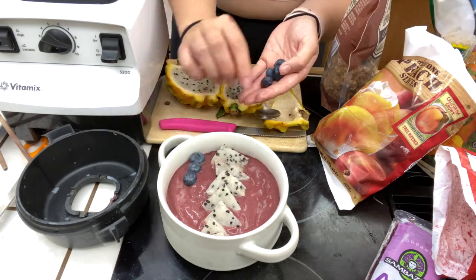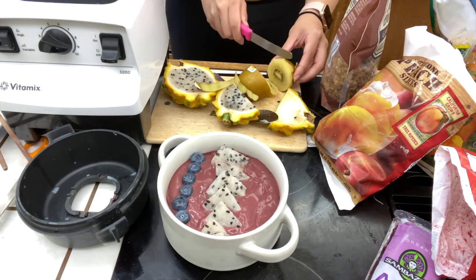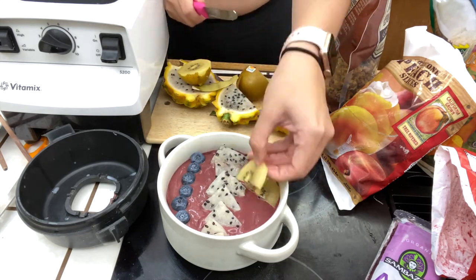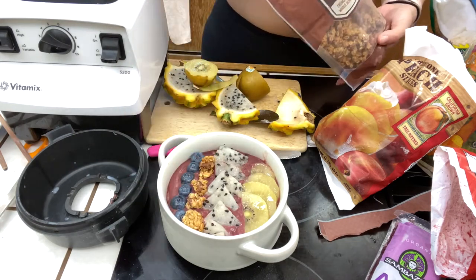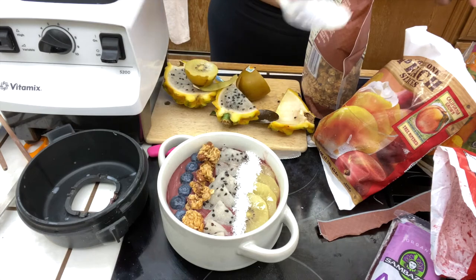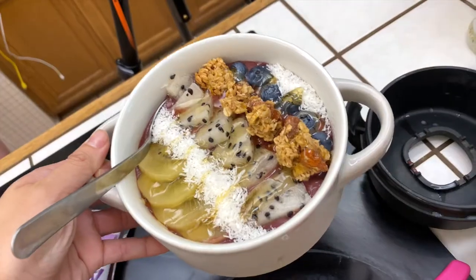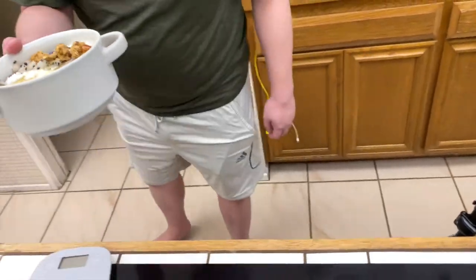Then we add some blueberries — wash them and place them the same way. Following the blueberries, we have some golden kiwi: slice into pieces, take the peel off, cut each piece in half, and layer vertically. Then comes the granola — you can choose whatever size you'd like; I chose to mix small and big. Then we add those coconut shreds using a spoon to layer them nicely in the corners. This is completely optional, but you can also do a drizzle of honey. And there you have it — your acai bowl!